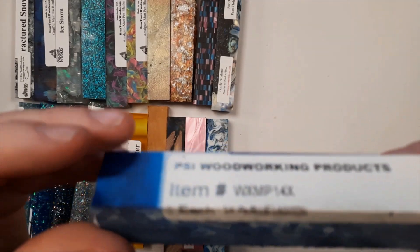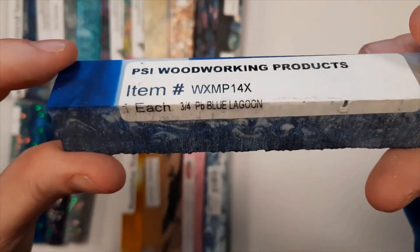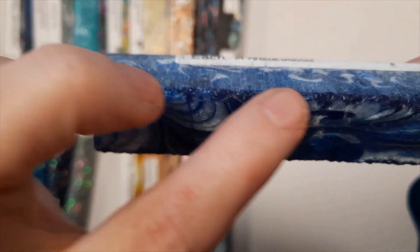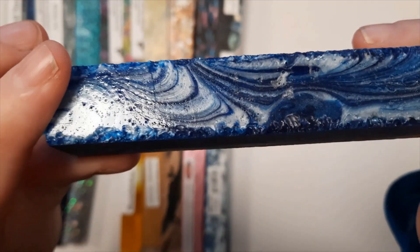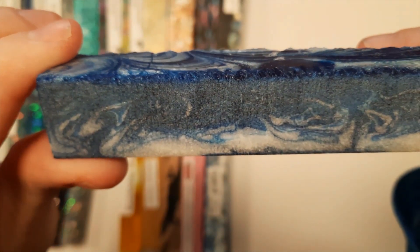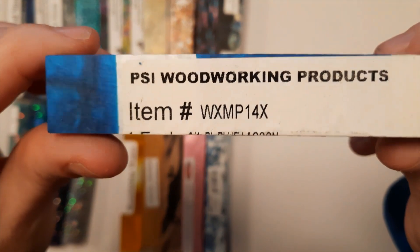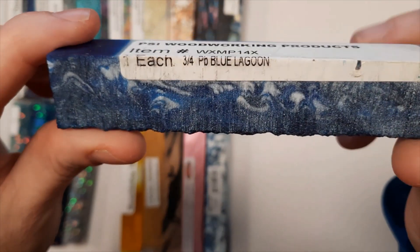This is Blue Lagoon in the Acrylester family. See the little tiny chip-outs on the edges? That's because it's one of those really brittle and difficult-to-turn blanks, but very easy to polish and will be super, super shiny when it's done.